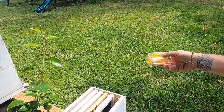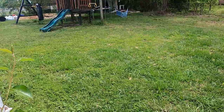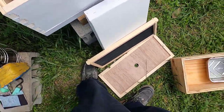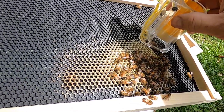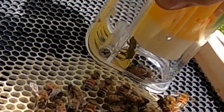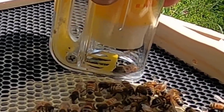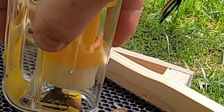We're going to use a one-handed queen catcher. I love these things because you can operate it with one hand. It's easy to catch and it doubles as a marking tube. Let's get her out — we're going to get her marked and let her dry really well while we look for some brood to put in here. Just going to wait for her to climb up on that wall because I don't want to hurt her. There we go.